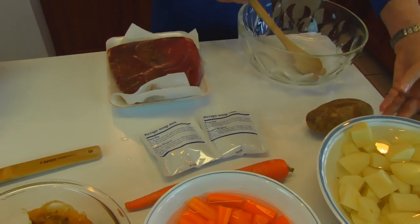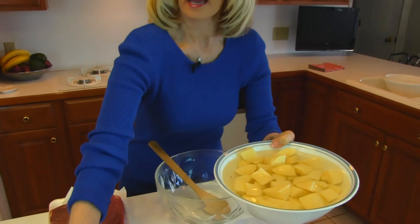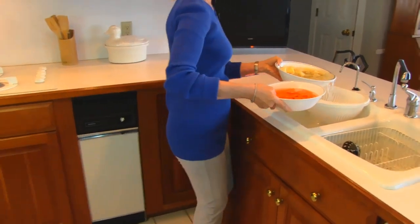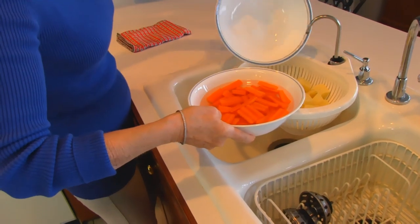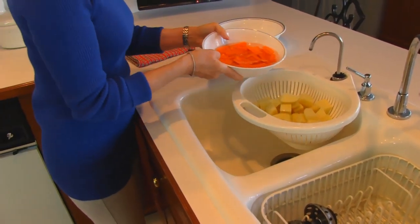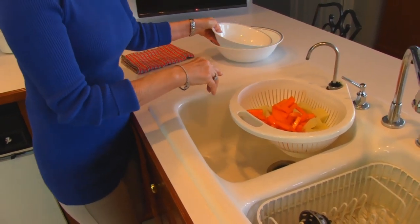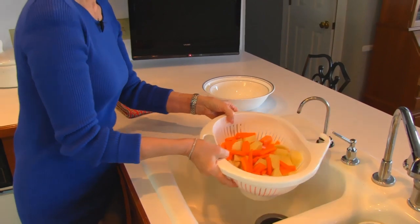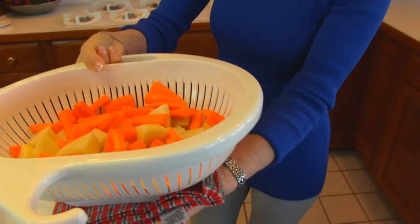The first thing I need to do is drain the potatoes and carrots. I have a colander over at the sink so I'm just going to bring these over and let the water go through, reserving the potatoes and then the carrots as well. You don't have to keep them separate. You do want to cover them with water while getting your other things together because they will turn brown if you don't. Here we have our mixture of vegetables and I'm just going to bring that back and let it sit on the counter.